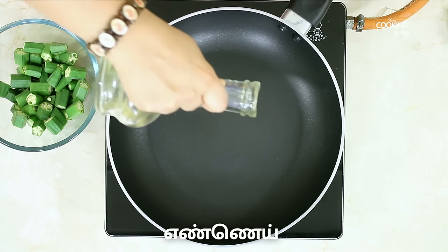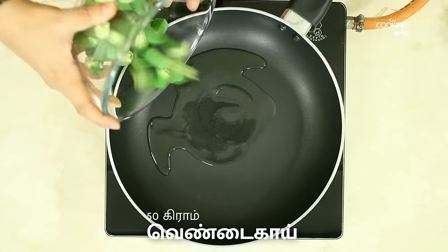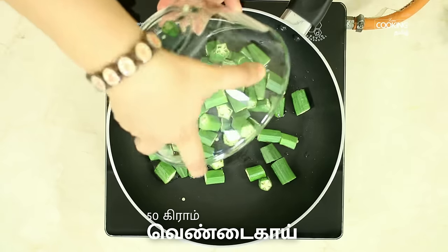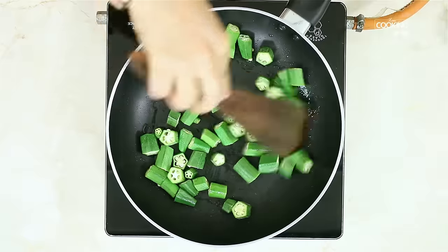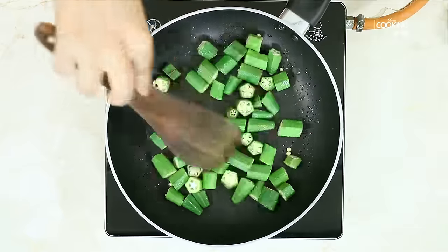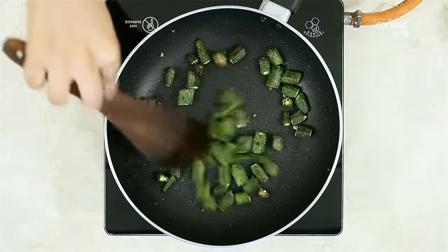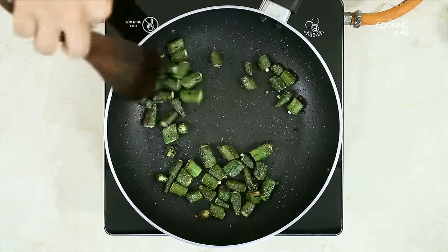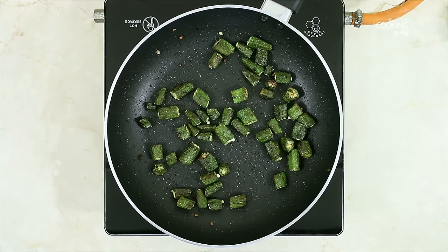Now add some bread in a pan. I have 50 grams of bread. Add an orange piece of bread. Add some bread in the pan — it's a golden-brown color. It's a good color.